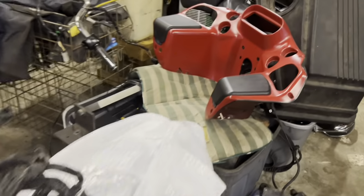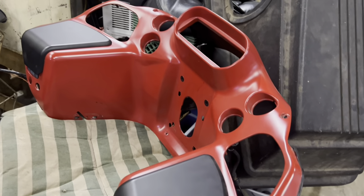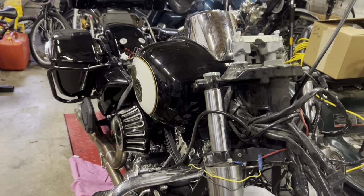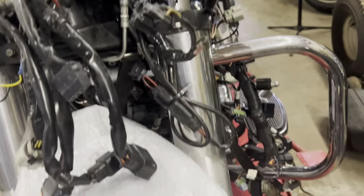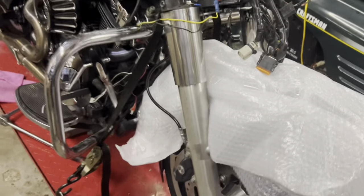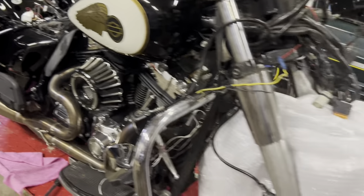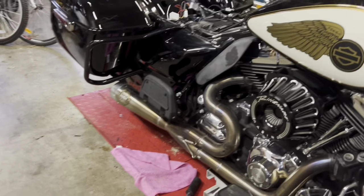I have to paint the inside fairing myself — I'm going to do that just matte black. My outside fairing is being painted by Matt Painter as we're speaking. I have to install the radio once I get the fairing mounted, then deal with all this wiring and clean it up. I have to put front brake pads in, then do all three oils — engine, primary, and transmission — and then check the tire pressures. After that we're going to be able to get out there and give her a test.